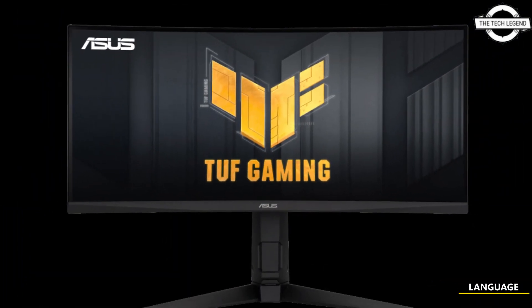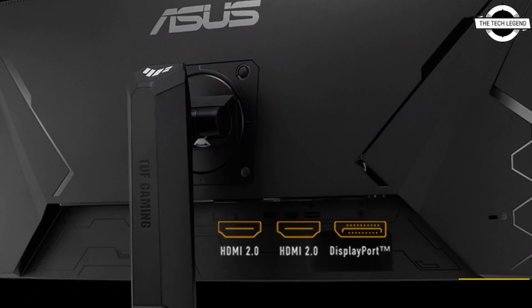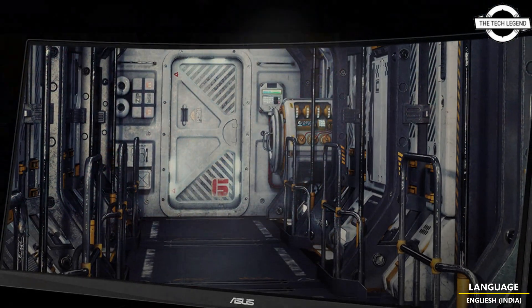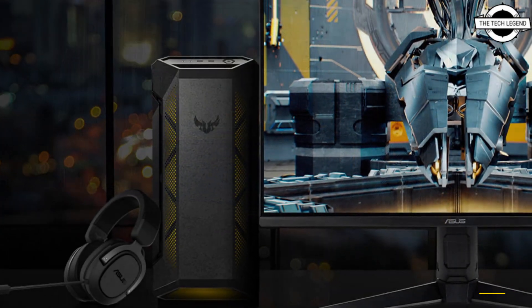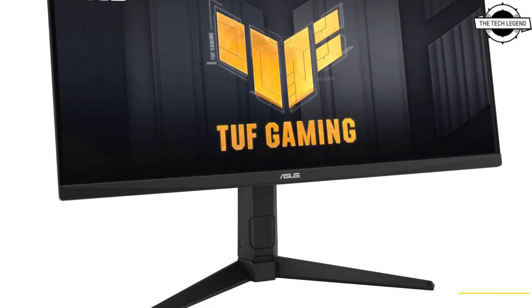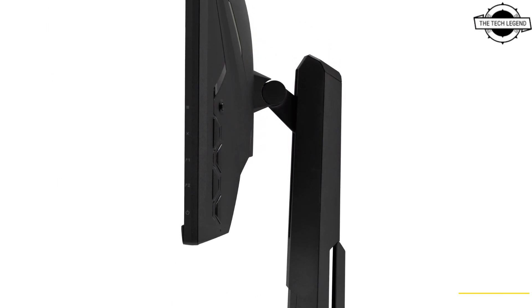The monitor sells at an estimated price of $299 USD. It supports AMD FreeSync Premium display synchronization technology, offering tear-free and satisfactory gaming experience. Other features include variable overdrive, which dynamically adjusts the monitor's overdrive setting based on frame rate fluctuation, and Asus Extreme Low Motion Blur to minimize motion blur, and shadow boost to enhance visibility in dark scenes.